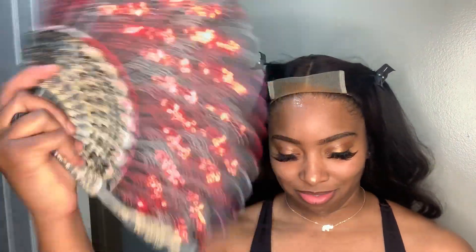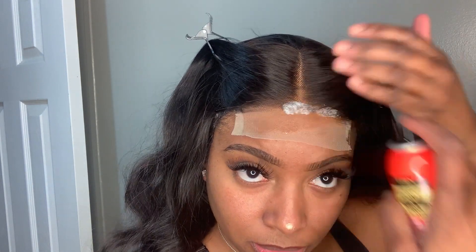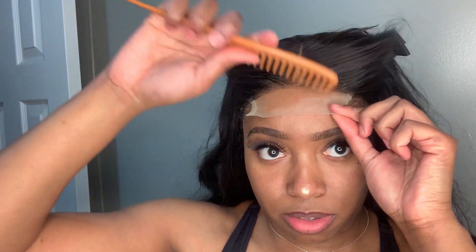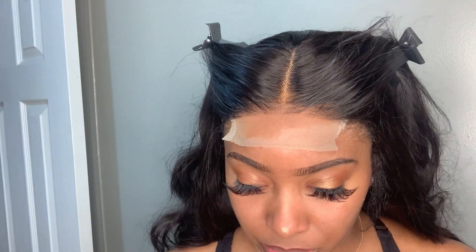You don't need to spray from ear to ear because it's a closure. I got this fan from Dollar Tree — it works wonders. I let that fan out for a minute, then apply the lace back on top. I go in with one more round of lace spray just to make sure it's locked and loaded. Then I take my comb to push the lace into the lace spray and make sure it's getting melted how it needs to.